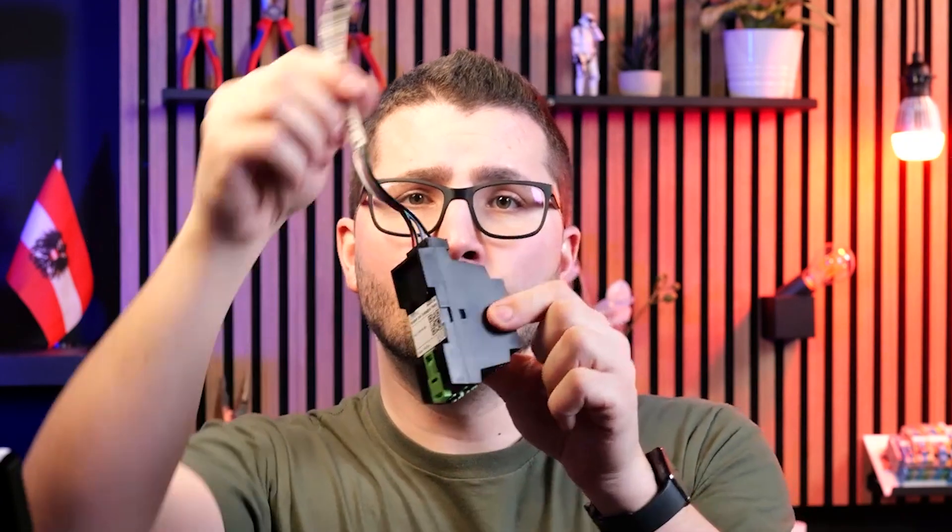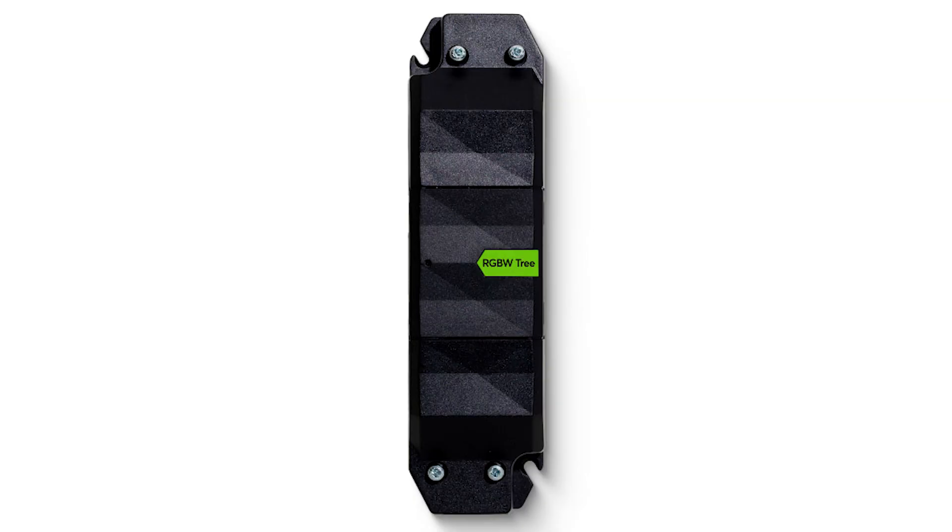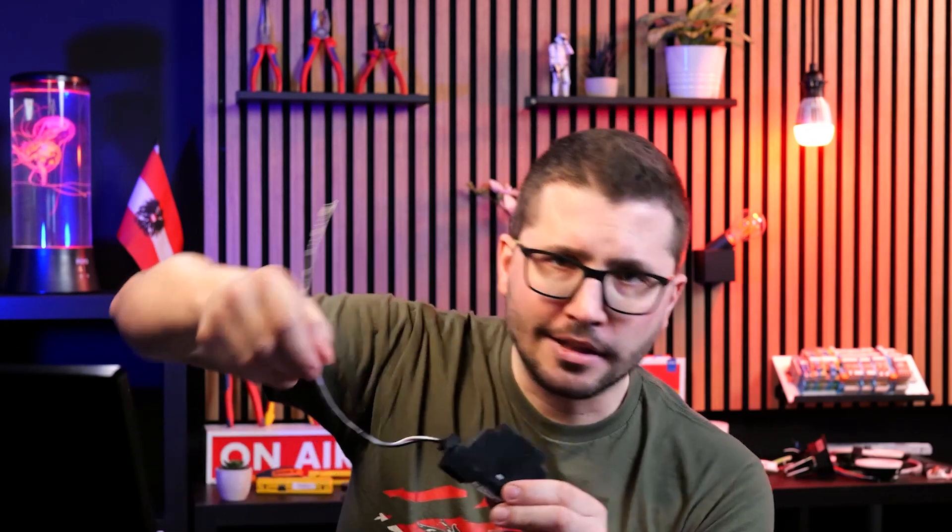A lot of people underestimate the power of the Loxone RGBW dimmer 24-volt. There is the DIN rail mounted one for the cabinet. There is a wireless version on Air and the wired version on Tree. And for both wired and wireless there is a compact version when you would like to mount it somewhere in a suspended ceiling or below a kitchen island if the LED strip is there.